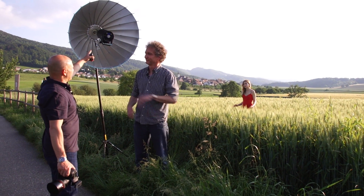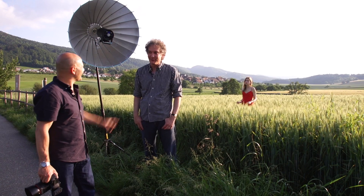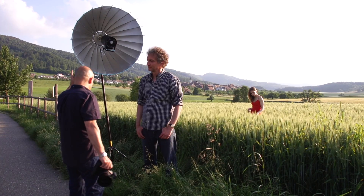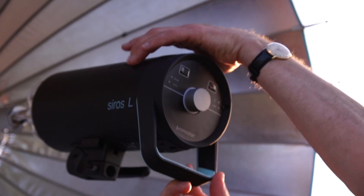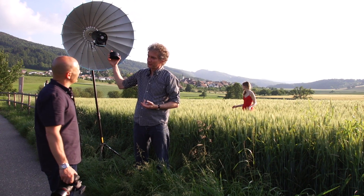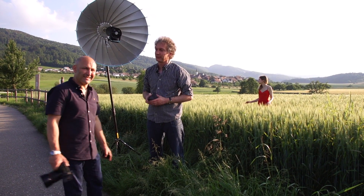Look at this thing — this is amazing, fantastic! What is it? It's a Cirrus L 800. The 'L' means location or lithium — lithium on location — meaning we can work without mains electricity, just a very small battery with a lot of power. On 800 joules we get 220 flashes at full power, and at 400 joules we have double that — 440 flashes from one single battery. Wow, this is awesome!